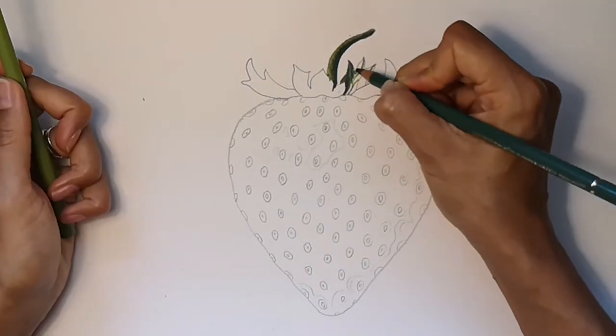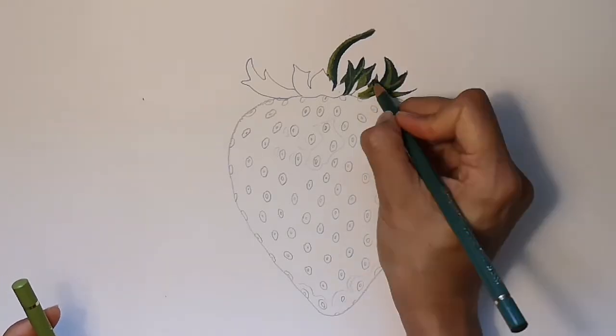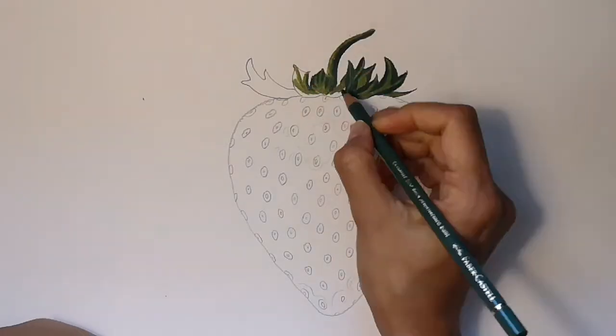For the stalk and leaves, I'm using light green for the lighter areas and dark green for where the shadows are.